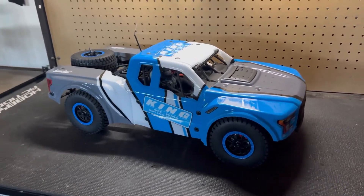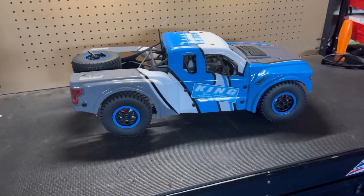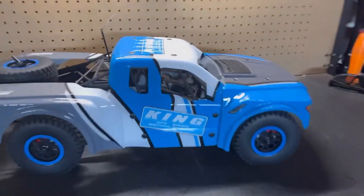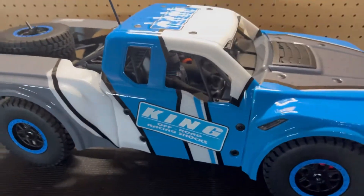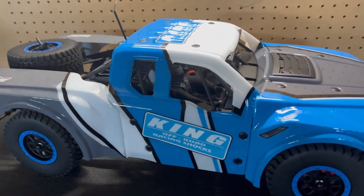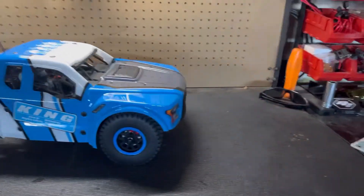Yo, what up you guys, this is Eric once again from RC Productions and we are here with a new rig for the channel. This is the Bose Baja Ray — this is the Raptor Ray in the King Shock version. Went ahead and picked up this bad boy last week at my local hobby shop here in New Arizona. Got it for a good deal, got it on that winter sale special.